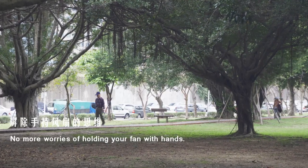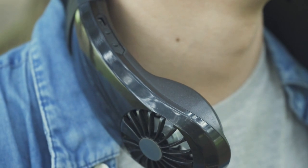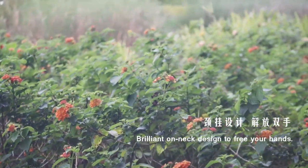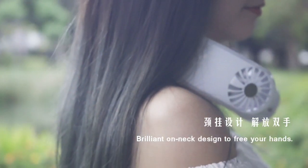No more worries about holding your fan with your hands. No more being busy holding lots of stuff in your hands. Brilliant on-neck design to free your hands.